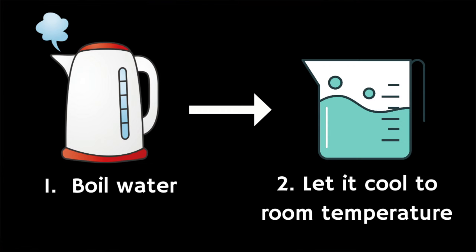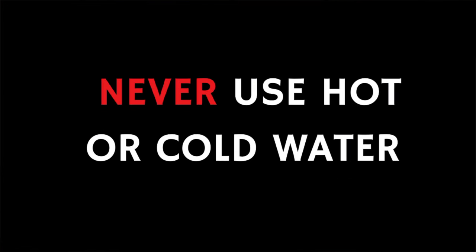First of all boil some water and let it cool to room temperature. You should never use hot or cold water as this can cause faintness or dizziness due to something known as the caloric effect.